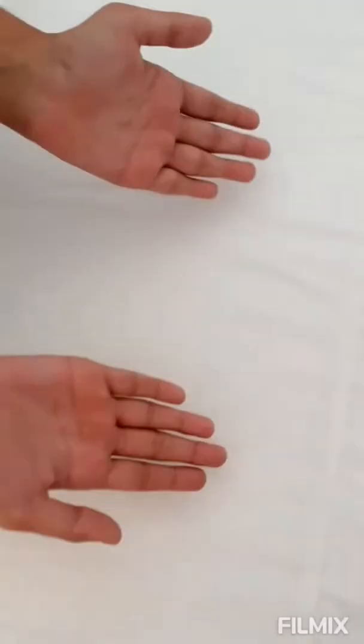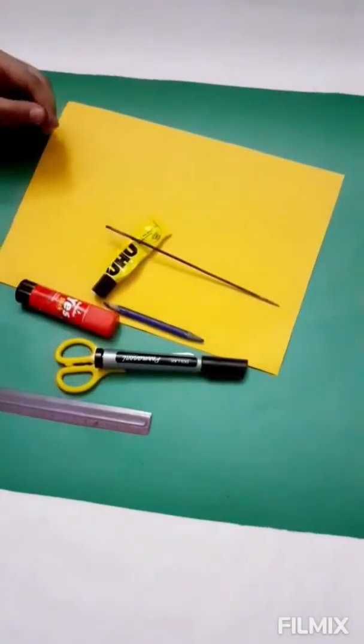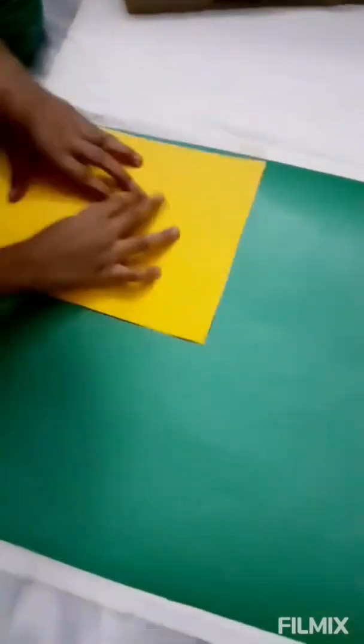Hey guys, welcome to my channel. I'm going to show you how to make a tropical grassland. The materials needed are green paper, colorful paper, glue, scissors, scale, markers, blue color, UHU stick, poster colors, green paper paint, markers, and paint brushes. So let's get started — I have a base and I'm going to line it up.